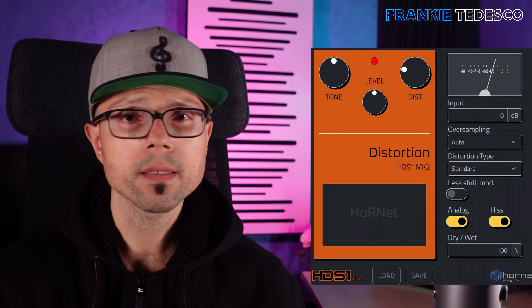So guitarists, we can use this one too. There is another thing I want to mention that is usually lacking in most plugins: internal gain staging. With a level knob we can feed more or less distortion without changing the output level, which is very clever — so we can just search for the sound we like without needing to care about gain staging.